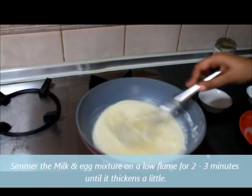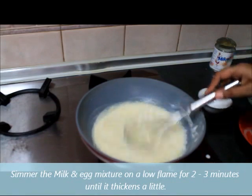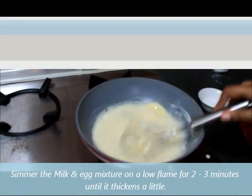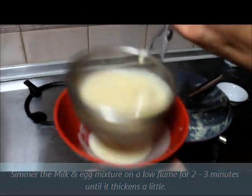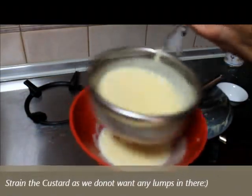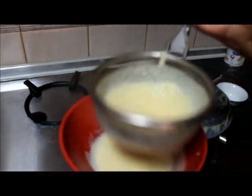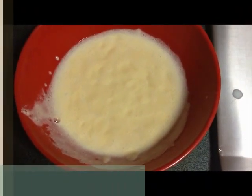I have transferred the milk back into the pan and we are going to cook this again until the milk thickens up. This is how we make egg custard at home. Now I'm going to strain this custard. We need to make sure there are no lumps in this, that's why I'm straining the custard. You can see that my custard is ready — I've strained this well and it's ready.